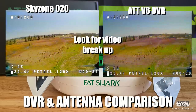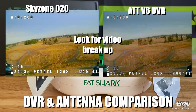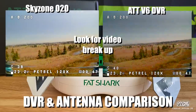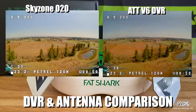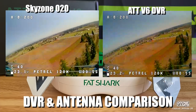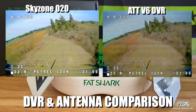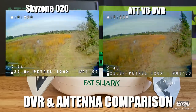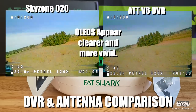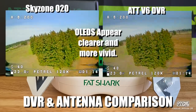Just get out here in this big open air with no obstacles, but look at the breakup on the V6s on the right. This is the same exact recorded video from the same flight, and this is how both of these goggles are performing. You can see that the V6s look a little muddier than what the O2Os look like, and it's amazing to me that Fat Shark hasn't corrected this problem over the years. The DVR is still not that great, but maybe they're more concerned with screen quality.